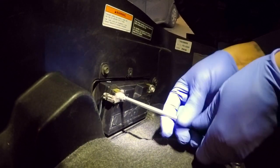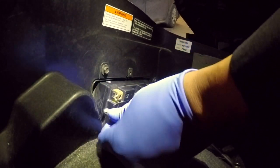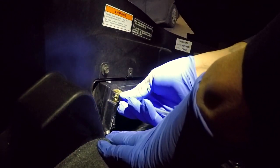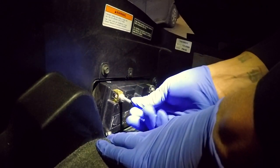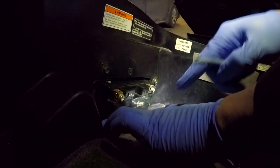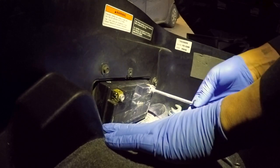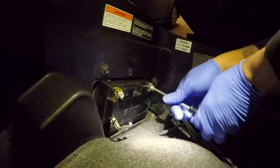Remove the screw from the negative terminal, take the terminal and cable, and push it aside. Reinsert the screw into the battery terminal post and screw it back up. Be careful that these two wires don't touch.